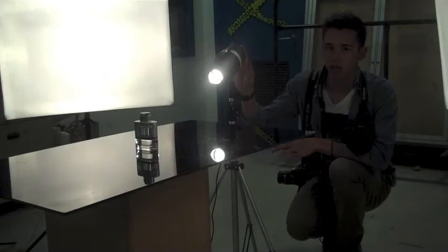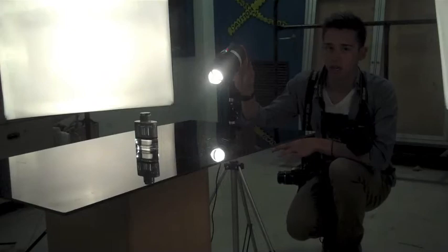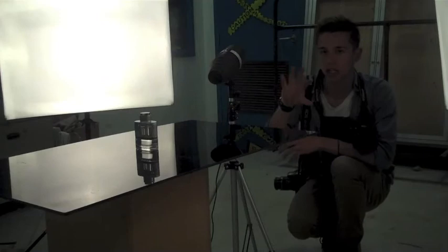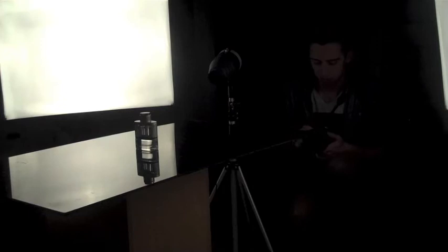When we do studio lights, if you are using a snoot, you want to make sure to turn the modeling light off after you've positioned it, because the snoot will actually heat up. And another thing is we are going to go ahead and turn the roof lights off so that we don't get any stray lighting.